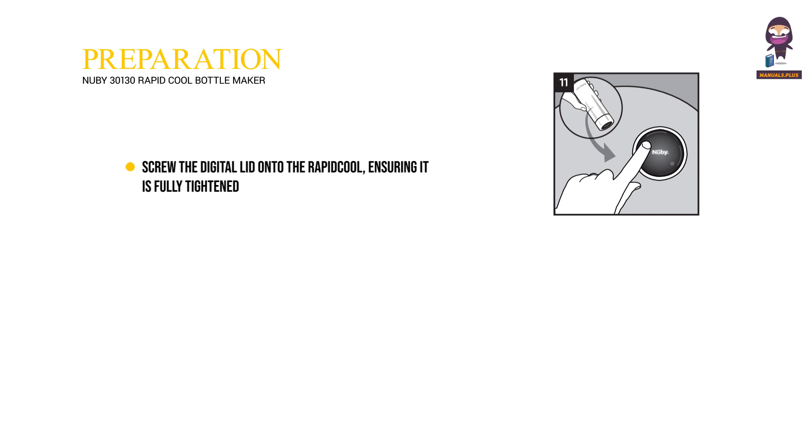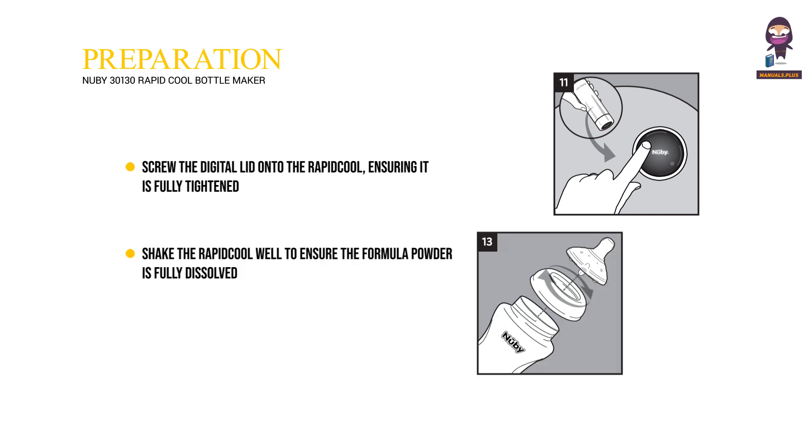Follow the formula manufacturer's instructions and pour the amount of boiling water you need into the Rapid Cool. Screw the digital lid onto the Rapid Cool, ensuring it is fully tightened. Shake the Rapid Cool well to ensure the formula powder is fully dissolved.